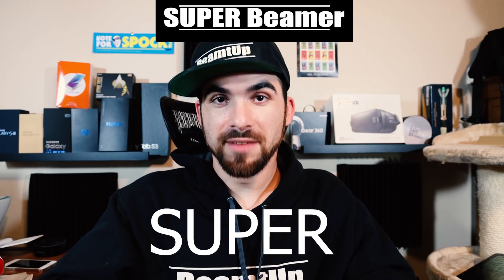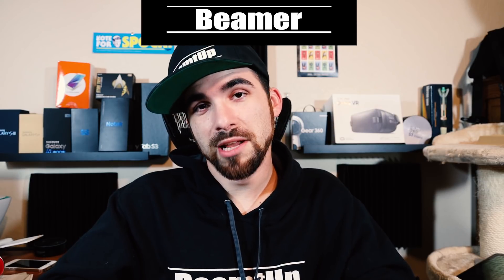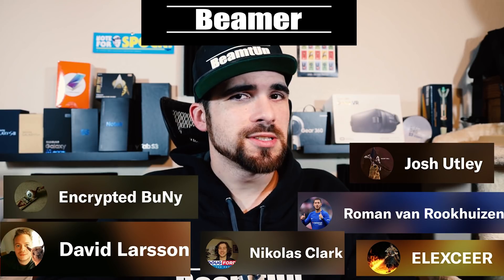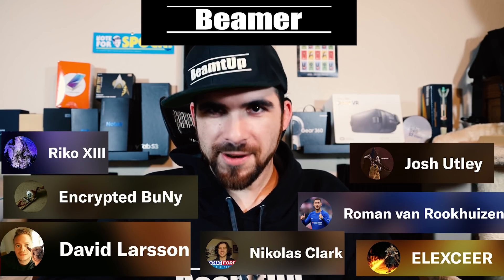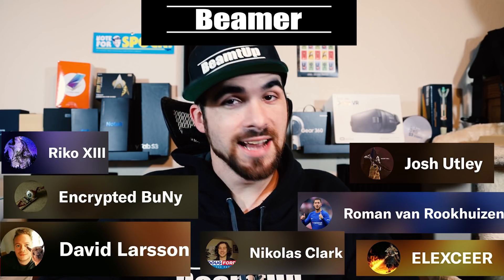Then we have the Beamers — the ones who pay $5 a month — Grant Stockton and Paradoxed. And last but certainly not least, the $1 a month supporters: Josh Utley, Encrypted Bunny, Ramon Santos who changed his name to Rico the 13th, Roman Van Ruchhuizen, Nicholas Clark, David Larson, and Elixir. Stay waiting for more One UI content from me, stay beaming, stay well — because being sick sucks.